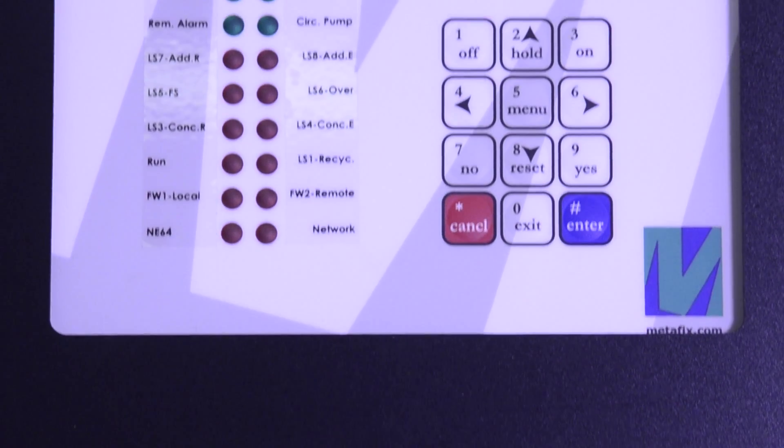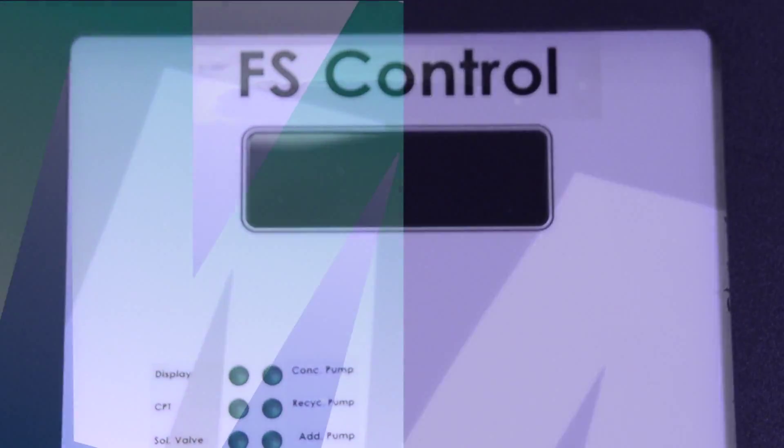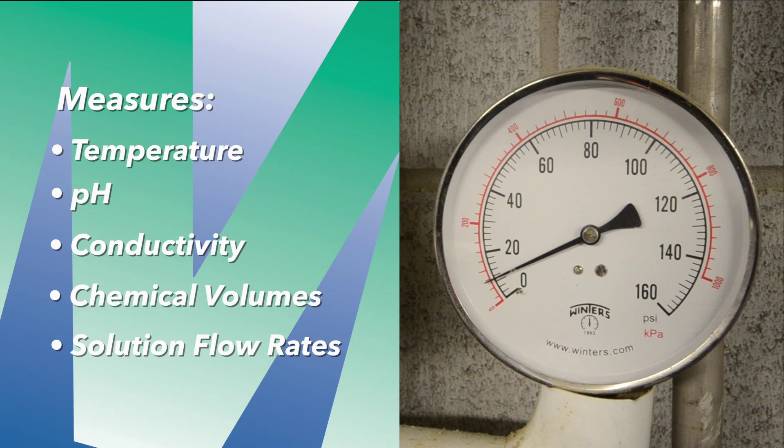Until now, there's been no easy way to consistently monitor your fountain solution throughout the press run for variables like temperature, pH, conductivity, chemical volumes, and solution flow rates.